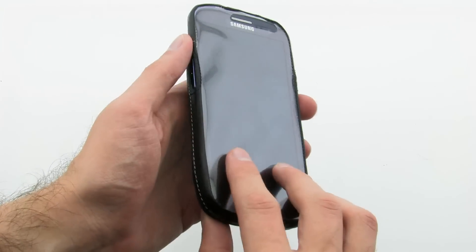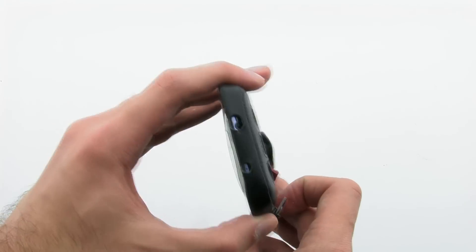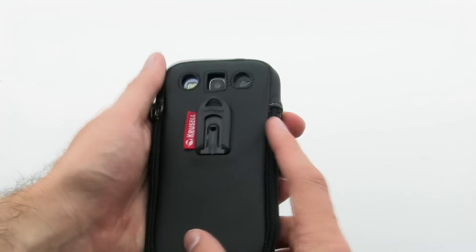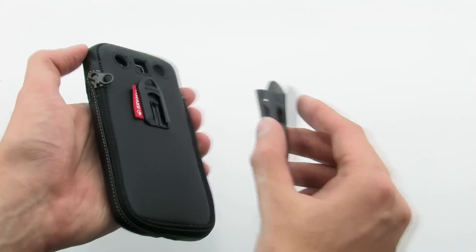The Classic Case provides the protection you need, while allowing you to access every feature and use the device on a holster. The Crucial Classic Leather Case for the Samsung Galaxy S3.